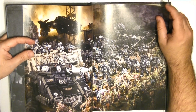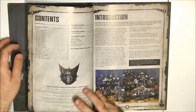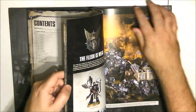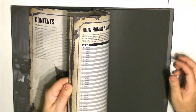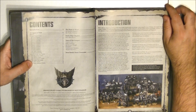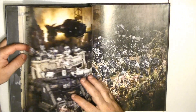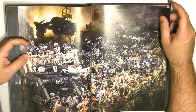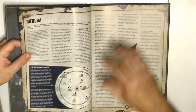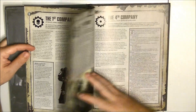The structure of the book is going to be like the other supplements. It's 64 pages — the same number of pages as the previous supplements. This is a hardcover, and we have much more background. At the end we have the rules. We also have some nice pictures of the army and nice artwork.